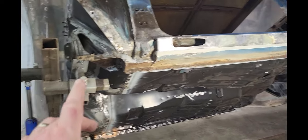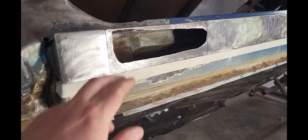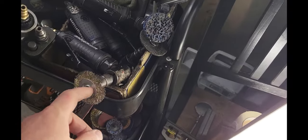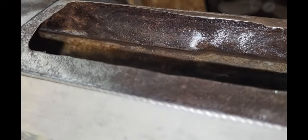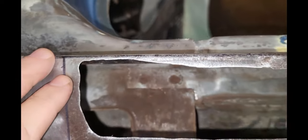Having the rotisserie here is awesome for being able to work on this. I opened up the hole, cut it out some more so that I could get in here and actually work. I got a little wire wheel on an angle die grinder and a clean-and-strip disc and went to work up in there. Got it down to shiny metal in most of the areas. I'm getting ready to start making a patch for this.